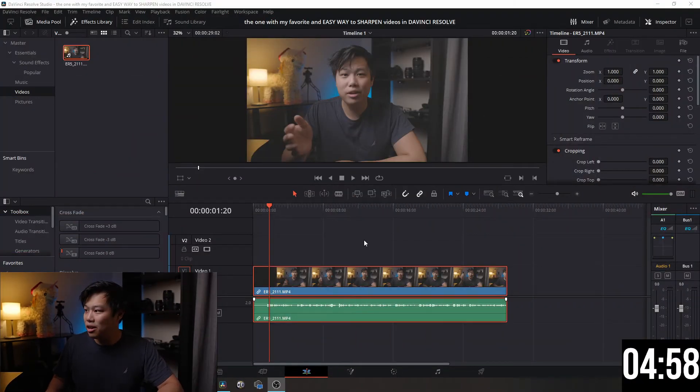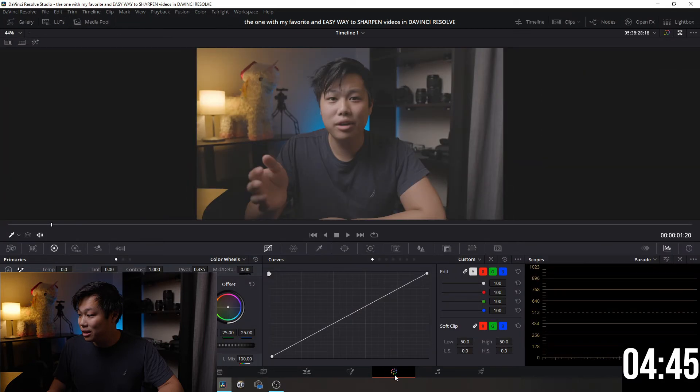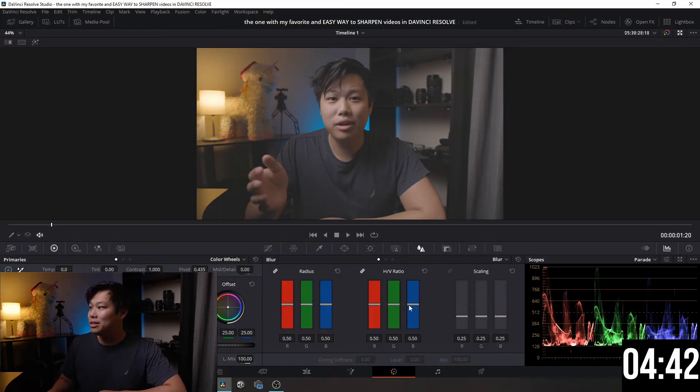We're gonna make this fast, simple, and easy. I'll open up DaVinci Resolve with a five-minute countdown timer. I have my clip that I want to sharpen right here — it's literally so easy. You just go down to your color tab, which is the circle icon, and you'll see your clip displayed.